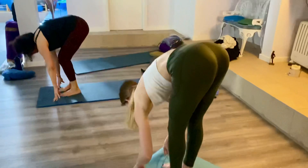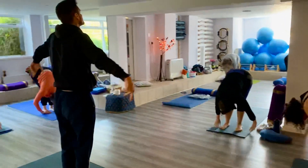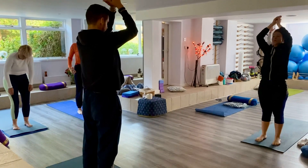Stepping through, forward bend. We're rebuilding the spine as you sweep the arms up, looking up and arching. And to the heart.